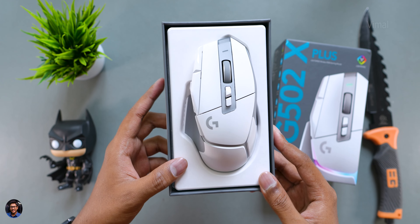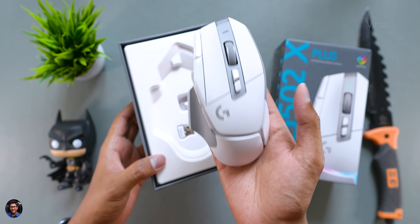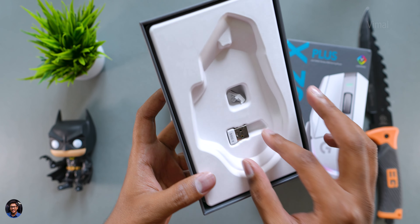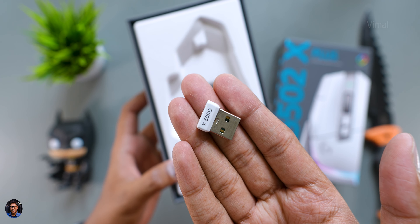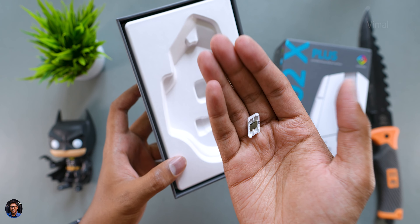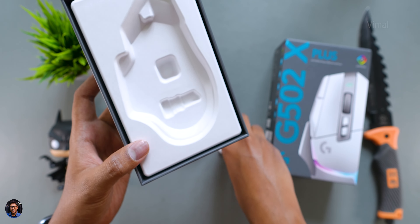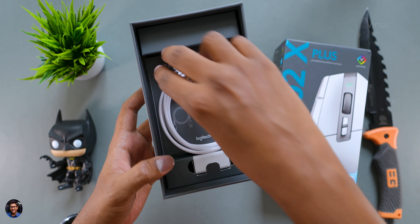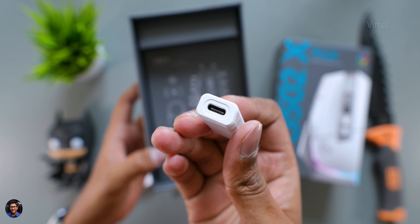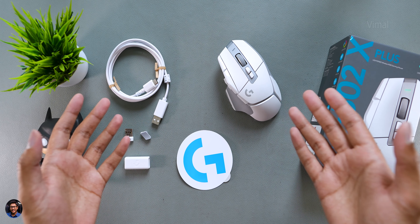Look at this — the G502X Plus in white edition looks absolutely gorgeous, like alien tech from some spaceship. Along with the mouse you get a USB dongle for the Lightspeed wireless technology with G502X branding on it, and what looks like a replaceable thumb grip. There's also something special about the DPI switch which we'll talk about later. You also get a USB Type-C cable for charging, a Type-A to Type-C adapter, some paperwork, and a Logitech G branded sticker. Those are all the accessories in the package.